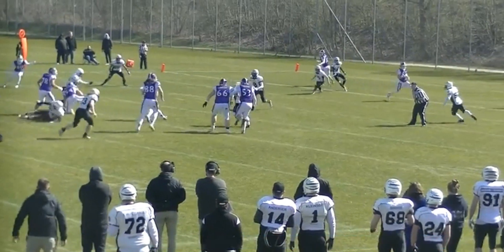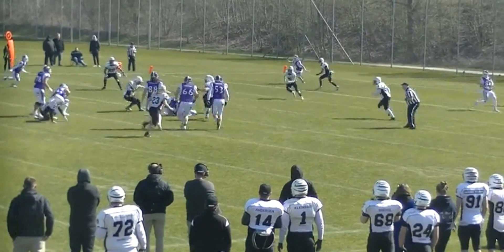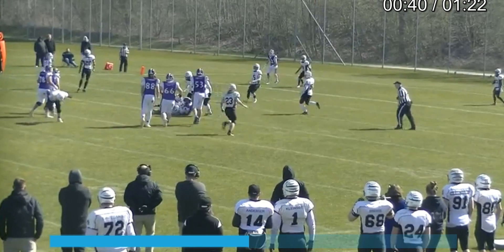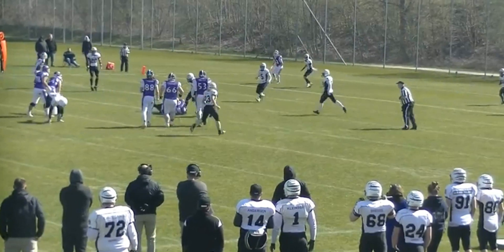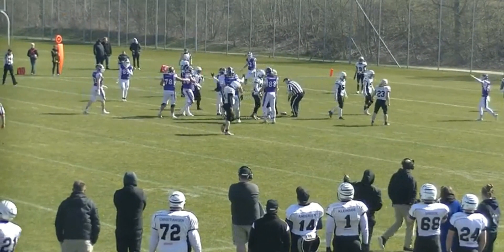It is a situation where we want to protect the quarterback on these slides. I'm glad that we got this call, and hopefully we got a good progress spot to enforce the penalty from, because this is a late hit on a sliding quarterback.